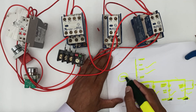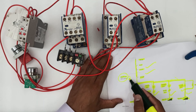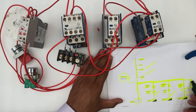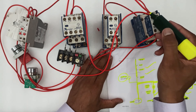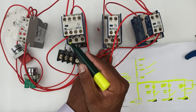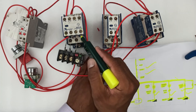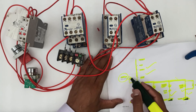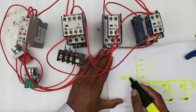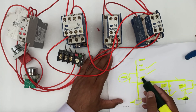For the main contactor holding, we will connect a wire between the main contactor and the NO point. This is the same wire connected to the star NO point, so we will connect the same star NO wire to the main contactor NO point. The output wire will connect to the start button.